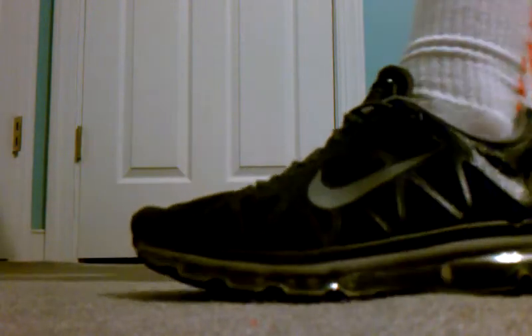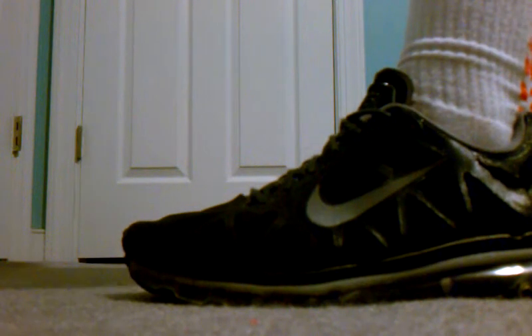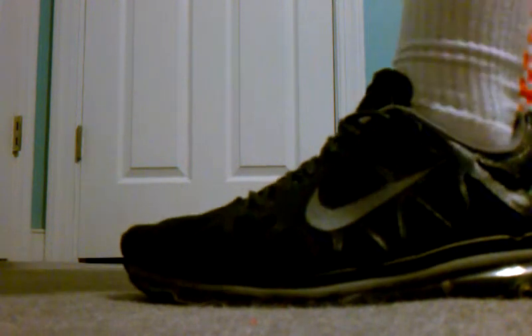Hey guys, EC and Kiss here to show on-foot footage of the Nike Air Max 2011. In my last video I said I was going to do it with black elite socks, but I decided to do it with the orange.